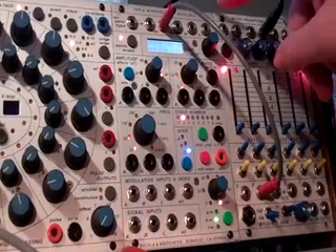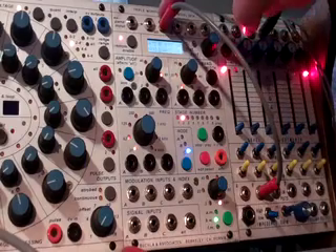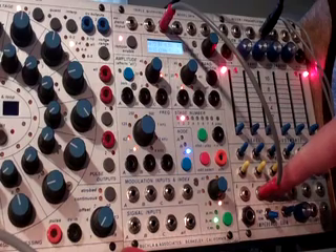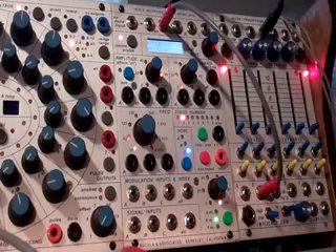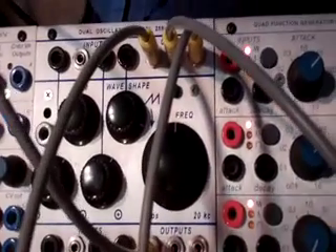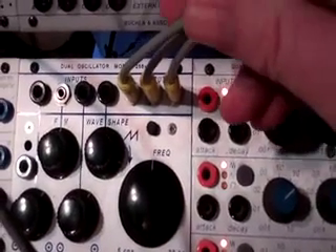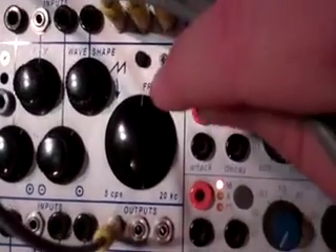I'd like to look at the 291E, the triple morphing filter. I'm going to come out from the oscillator and go into a mixer, putting the exact same pitch into A, B, and C. I'm going to use a 258V and come out of the three identical outs. It'll have the same pitch — it's a saw wave — and set it to noon.